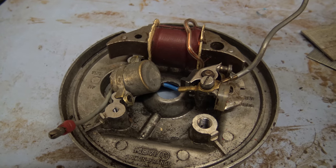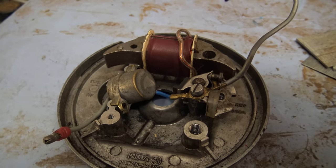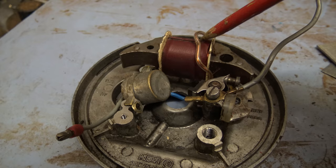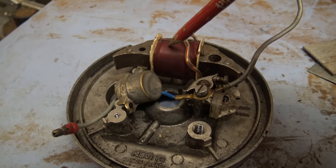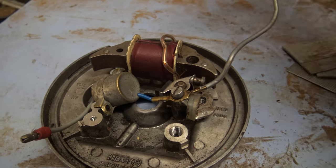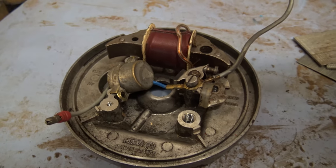Thank you to Brian of Aplins for showing me how to do this. Right now, on a mobile air, the magneto ignition coil on the earlier versions was at the top, and there was a little wire that came out through a little plastic plug at the top which went to the spark plug.